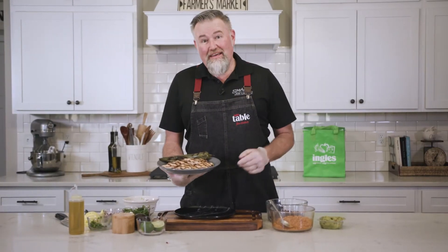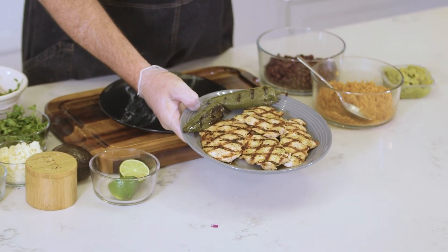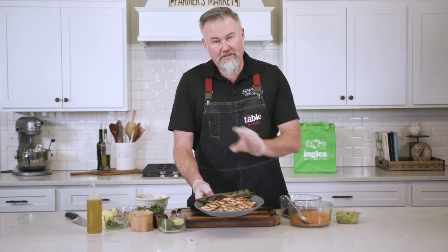We're back in from the grill, and look at this amazing chicken — this only took about four minutes to cook all the way through. The internal temperature for chicken should be 165 degrees if you're going to check that. But if you've butterflied these, just a couple of minutes on each side and they're going to be done.